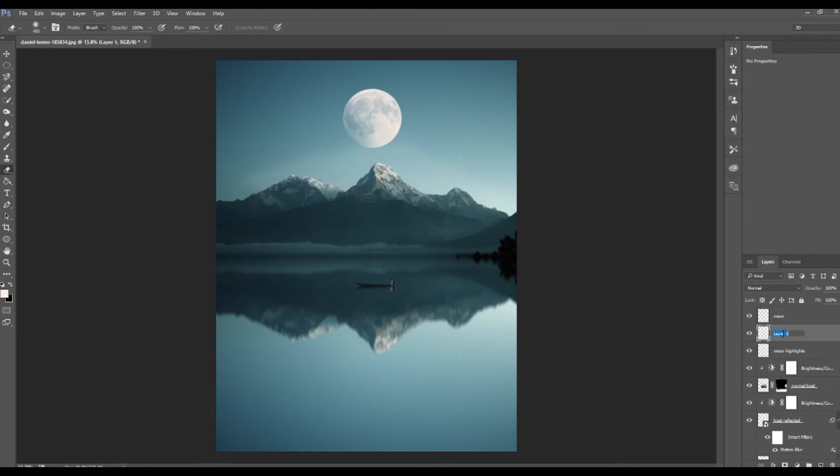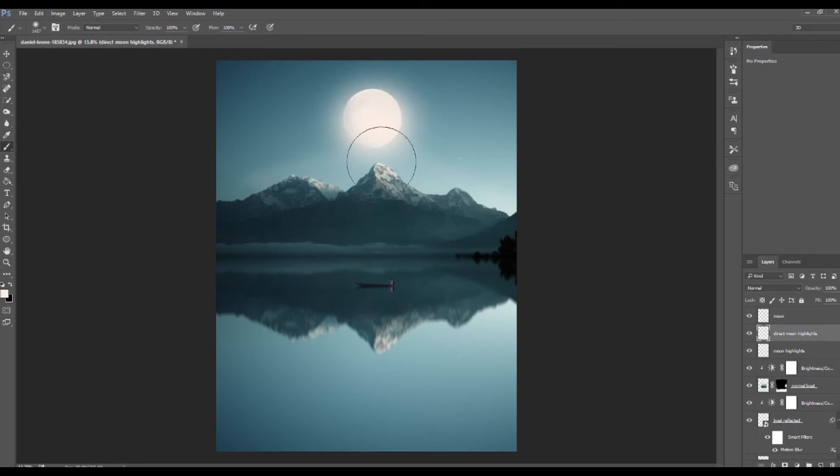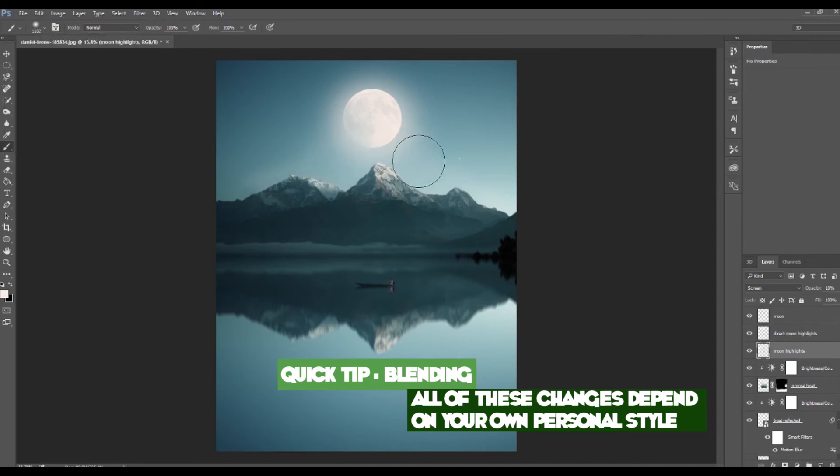I'll add another layer called direct moon highlights, placing it directly below the moon layer. I'll go to my brushes, increase the size to around 1457, and make two clicks on either side of the moon to add a nice glow. I don't want those to be too overwhelming, so I can drop it down just a slight bit. We can go back down to the moon highlights layer and add a couple more brushes to connect up with that highlight layer.